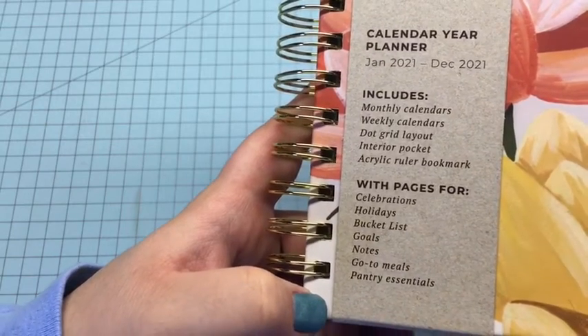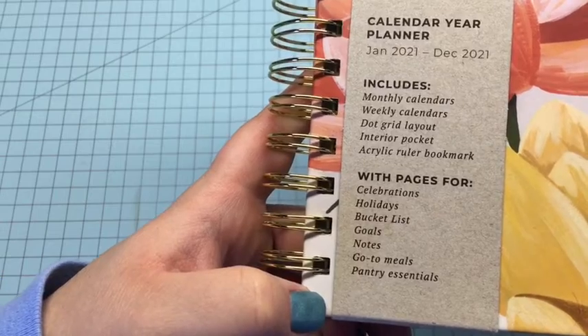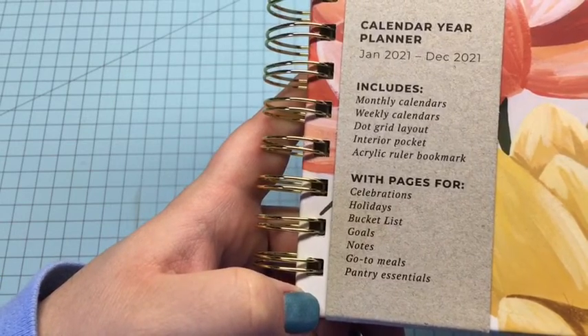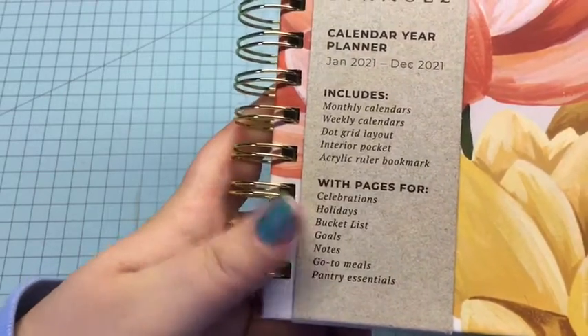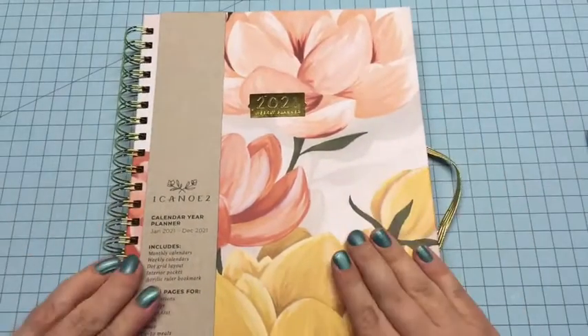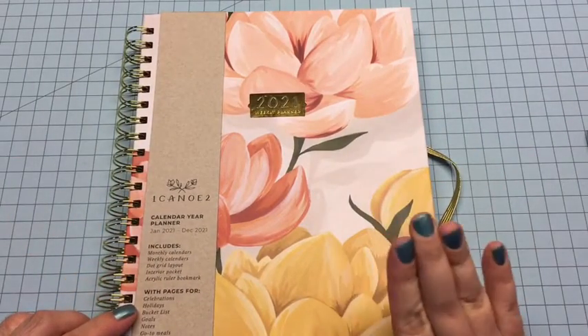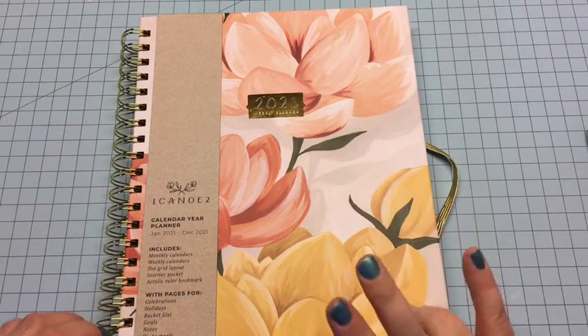This is everything that comes in the planner: monthly calendars, weekly calendars, dot grid layout, an interior pocket, acrylic ruler bookmark, and then there are pages for celebrations, holidays, a bucket list, goals, notes, go-to meals, and pantry essentials.